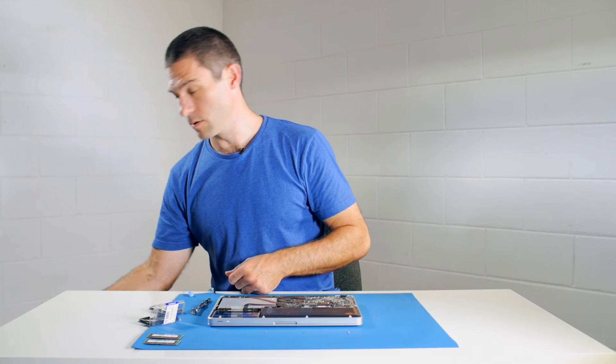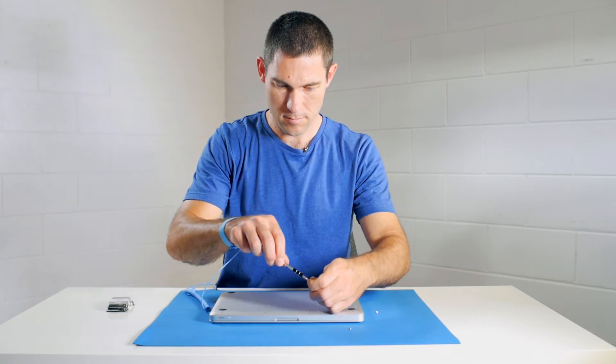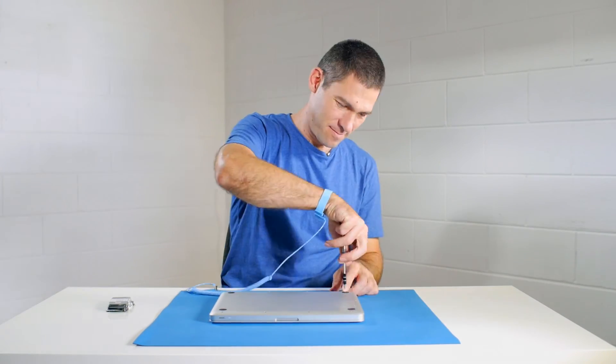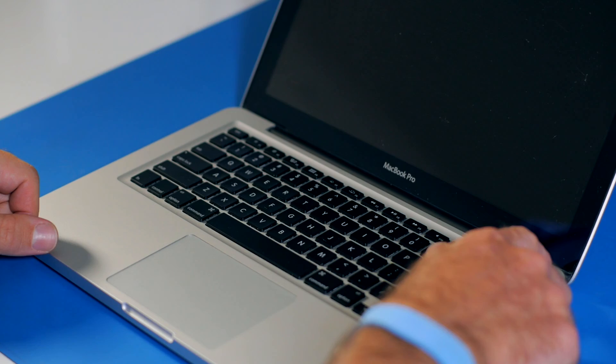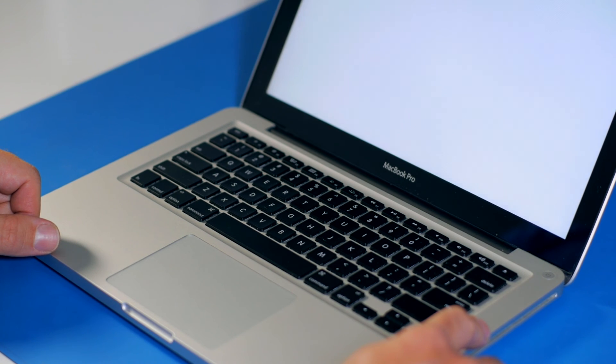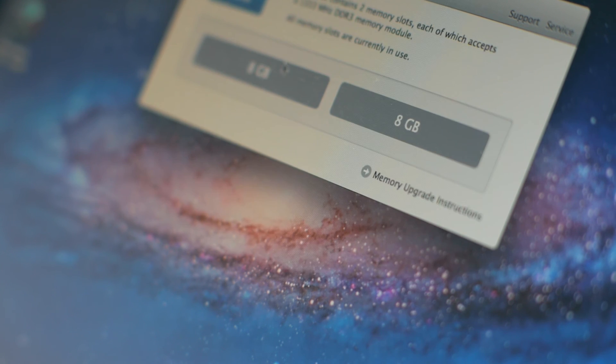Now the modules are installed, we need to put the bottom of the case back on and replace all the screws. Let's open it up and power the machine back on. If everything has gone well we should have 16 gigabytes of RAM — and there we go, 16 gigabytes! Excellent. That's the 16 gigabyte RAM upgrade to a MacBook Pro 2011 model complete. You can pick up all the tools and upgrades at ramcity.com.au — see you in the next video.